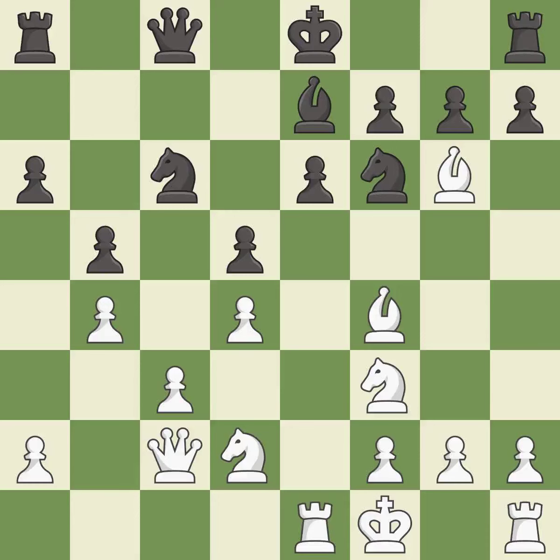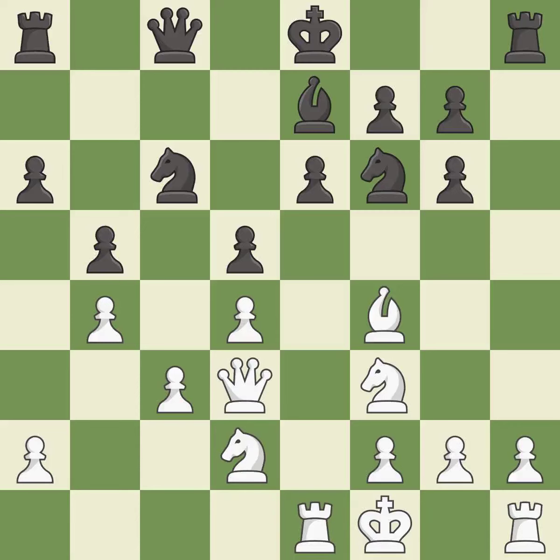Recaptures. This threatens to win a pawn — it is excellent. This is not the best; it is an inaccuracy. This threatens to reveal an attack on a pawn — it is excellent. This protects the attacked pawn. This is the only move that works.